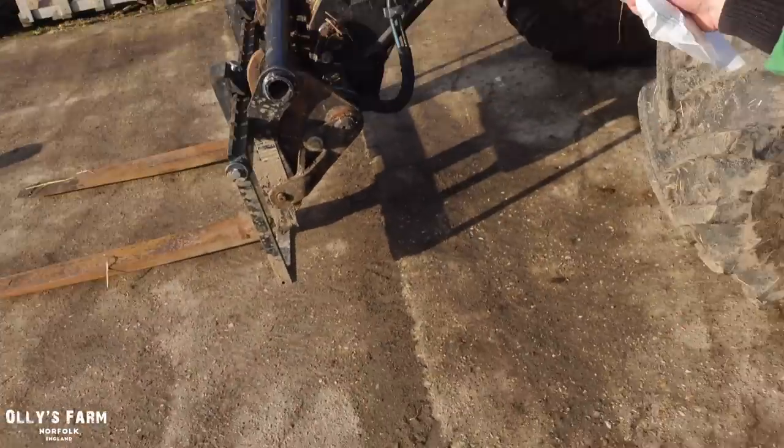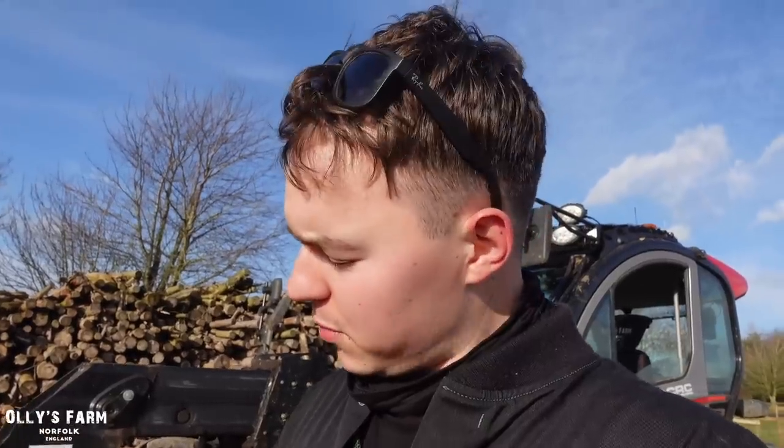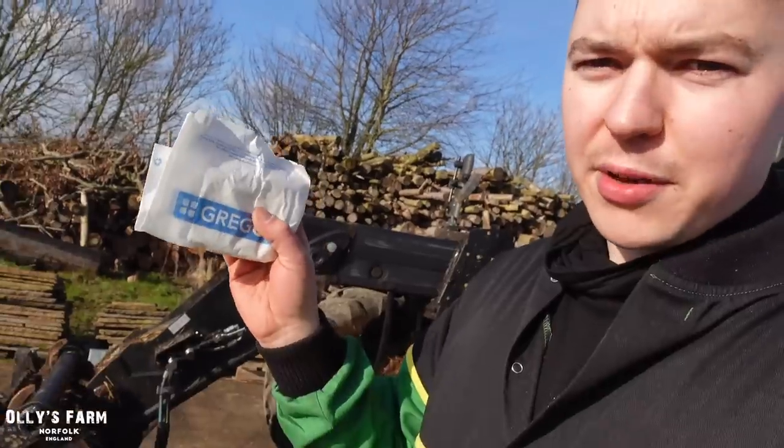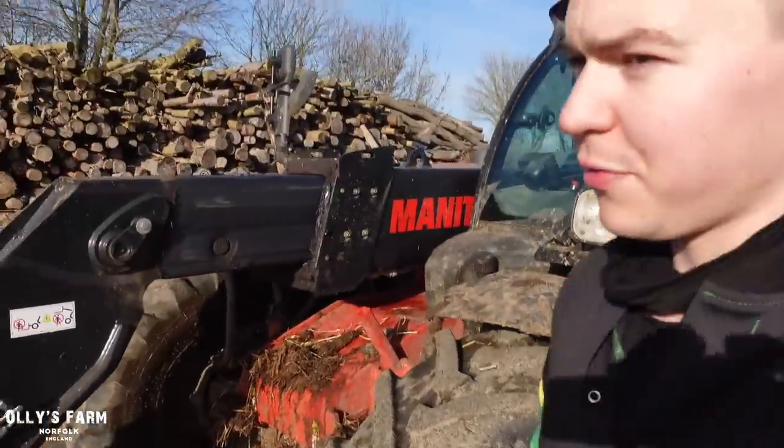Today I've just been putting the front weight on the John Deere. We picked up a muck spreader yesterday. We were going to get the 8S but that's been delayed unfortunately. I've just got a Gregg's to start my muck spreading journey off today, and one very messy loader. We'll give it a clean-off afterwards.